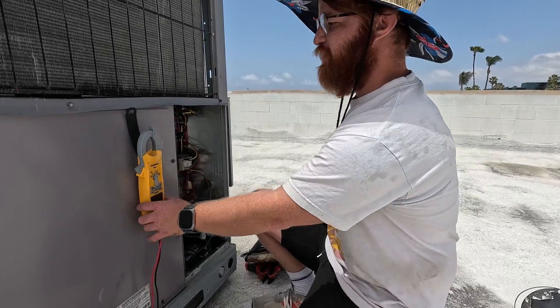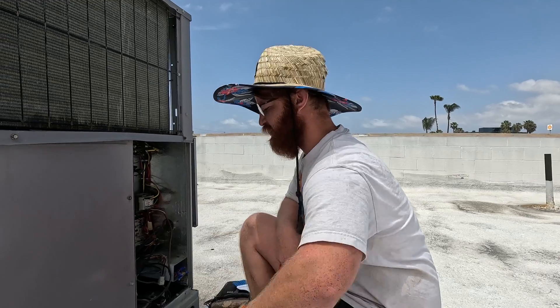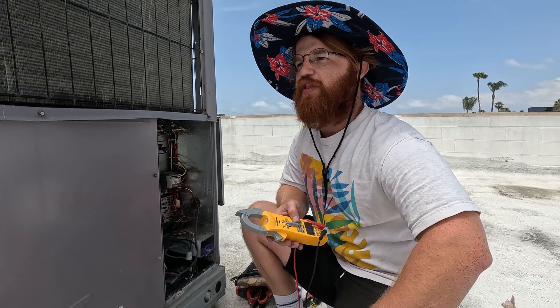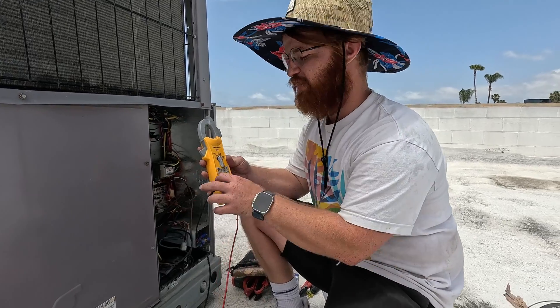Whenever you're troubleshooting an HVAC system your voltmeter is your best friend. We're not going to be going over how to troubleshoot mini splits today — this is going to be 24 volt systems. We can make another video on mini splits; those aren't really that hard to troubleshoot either but it's a very different kind of process.